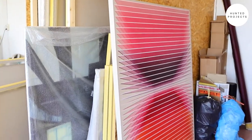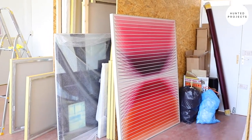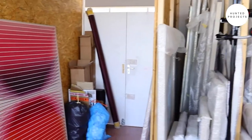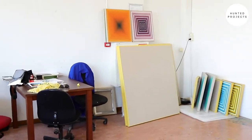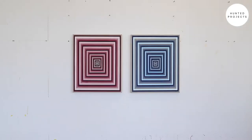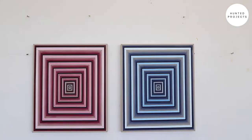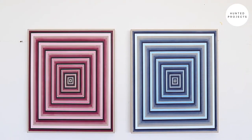I'll just show you around a bit more of the studio. My storage space — this is a Synesthesia painting that I finished a while ago. Storage. Entrance. And around here I've got some small works. Here are two works on the wall. These are from the Interaction series.